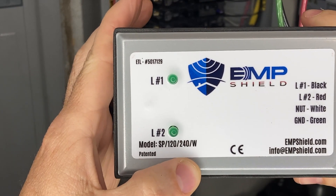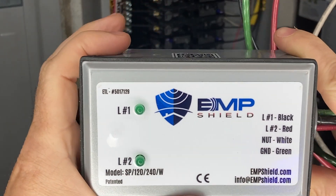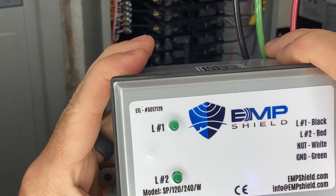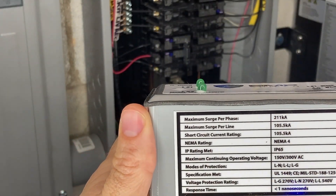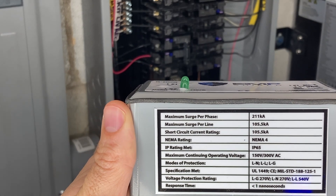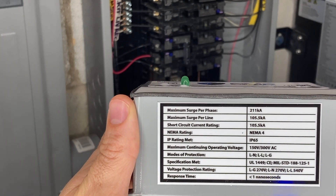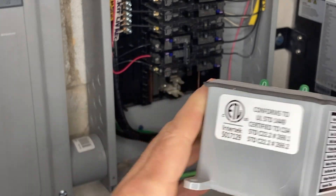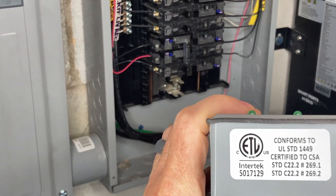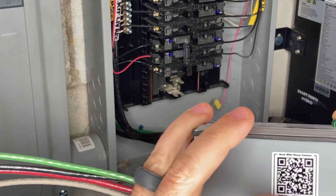This is the EMP shield meant for your AC side of things. It is rated for 120/240 volt. It's got a line one, line two, neutral, and ground. It's going to have green illuminated lights once it's installed, just showing that everything's good. It has a maximum surge per phase of 211,000 amps. NEMA 4 rated, IP65 rating. Conforms to UL STD 1449. Intertech rated. And there's a nice QR code for installation help.